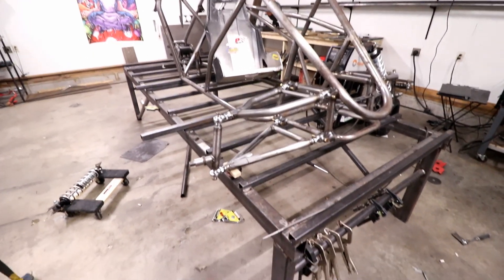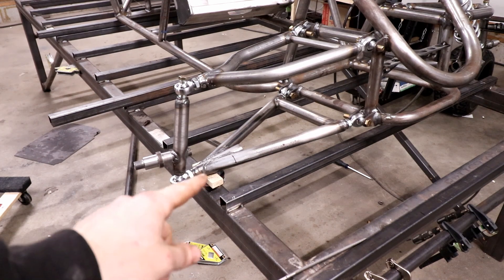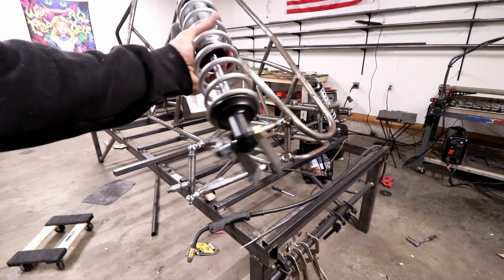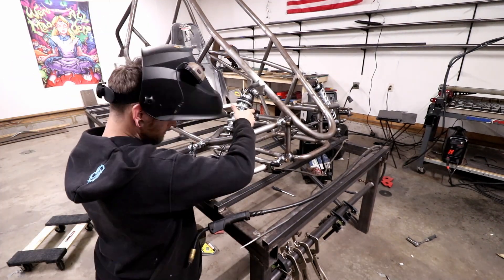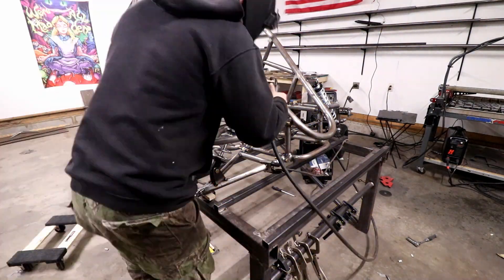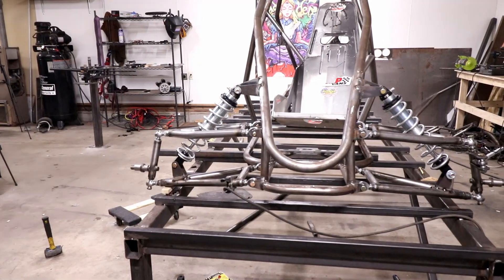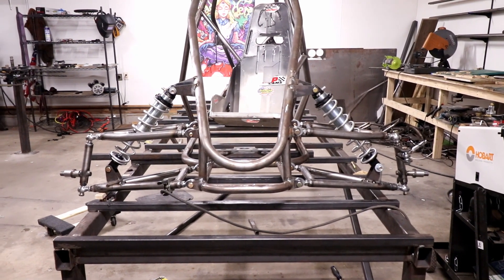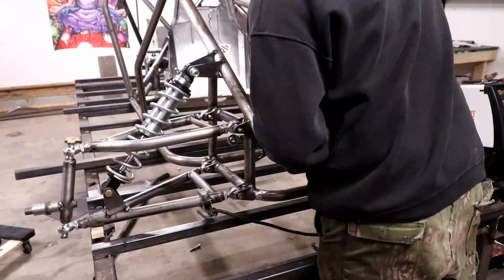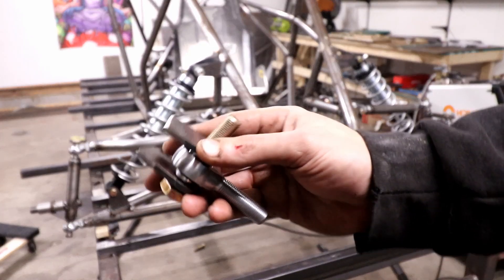I got it propped up so I can put my A-arms here at the very lowest point of travel and then mount my shocks from there.